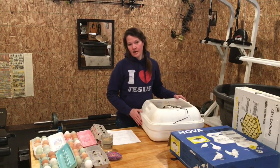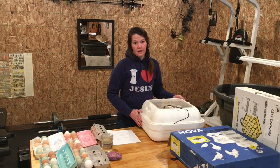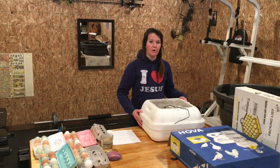That way we can do duck eggs and chicken eggs at the same time, or we can just do more chickens than before. We could potentially hatch out 84 chicks instead of 42, because that's how many the egg turner will hold.